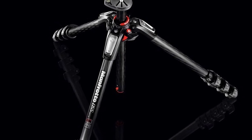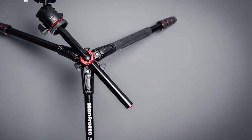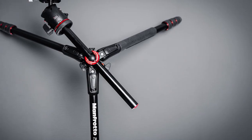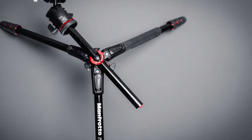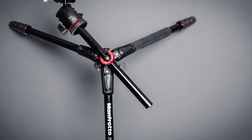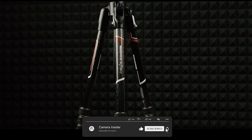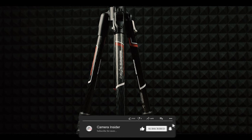This tripod has quick power locks with high locking power, which guarantees maximum camera stability, allowing you to shoot with the utmost comfort and ease while keeping your camera and equipment protected. You can carefully shoot vlogs using this tripod on all terrain types since it stays safe in all conditions.